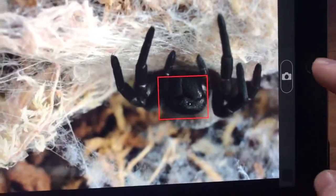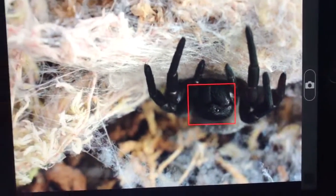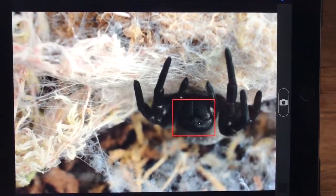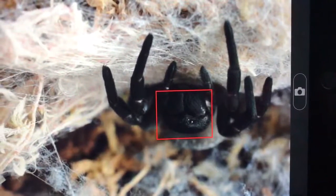So once again, we'll just take that picture — and again, and again. So now there are those pictures. I can download them onto my phone, and then fingers crossed I'll finally have a good picture of her.